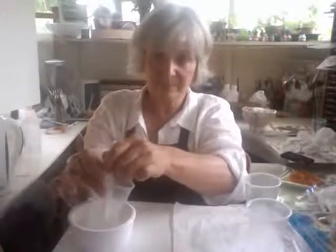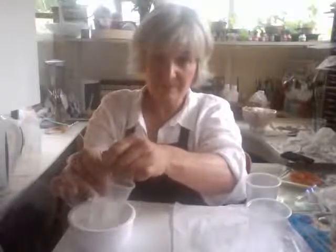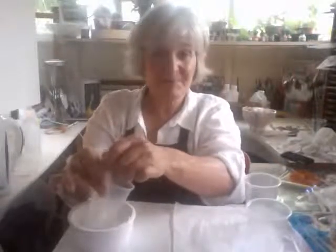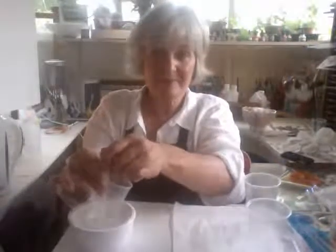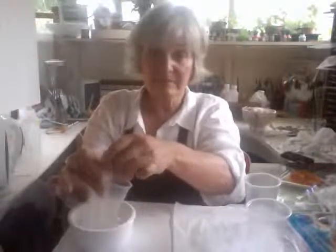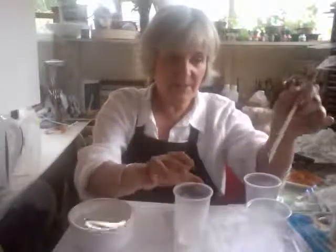Now what I do is I stir it a hundred times. I lost count. I'll stop. And I have another cup, which I put that in on its own, and that goes over there as well.